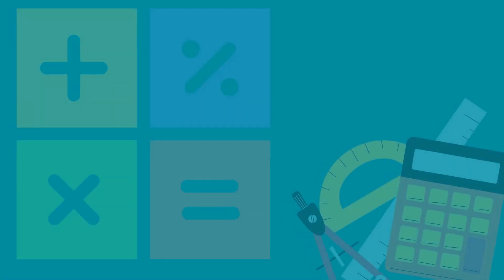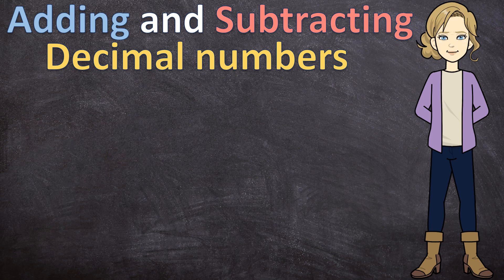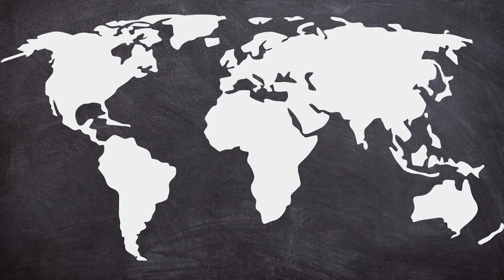Hello everyone and welcome to Mathematics with Marlene. In today's video we'll be adding and subtracting decimal numbers. Just a reminder: all around the world we use two different decimal separators — a comma and a point. Because I was born and raised in South Africa, I use a decimal comma. It doesn't change any other rules; the only difference is I use a comma where you may use a point. So now that that's out of the way, let's start.